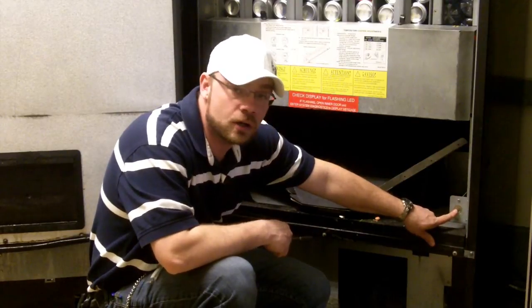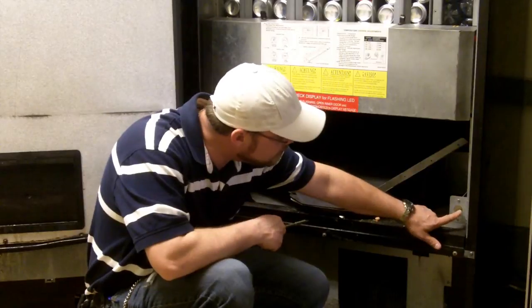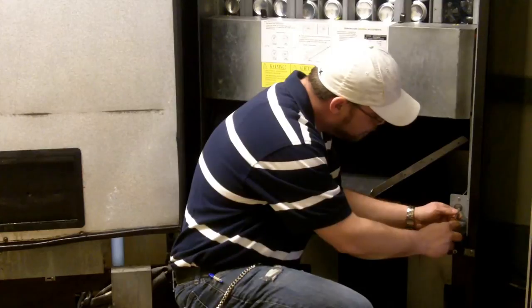And to make it hotter or colder, depending on what the customer wants, inside there there's a dial that you simply stick in a flathead screwdriver and turn it. And on it it's going to say colder and warmer. So you simply turn it back and forth until you get your desired temperature.